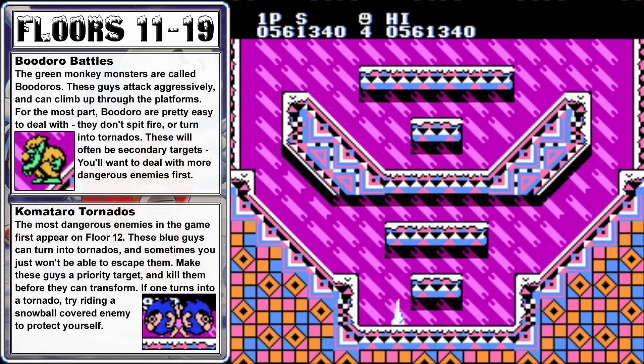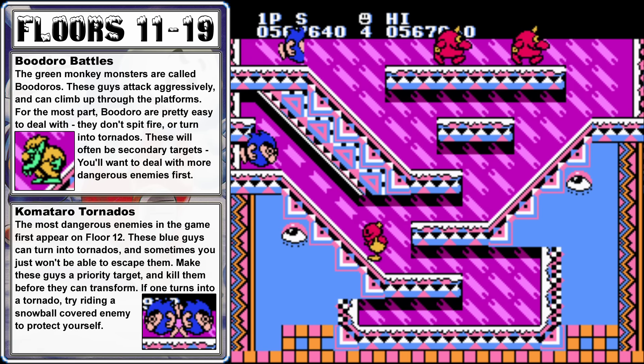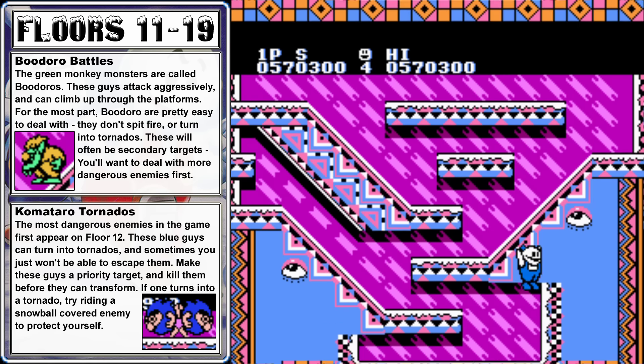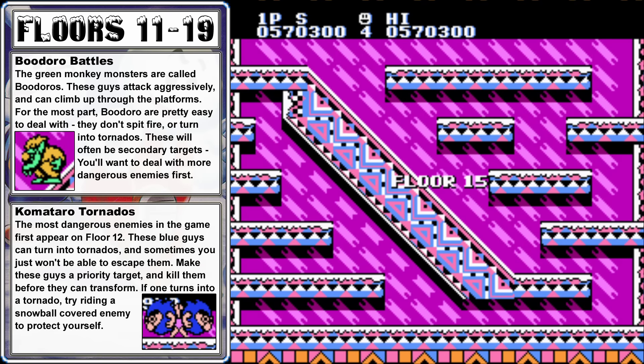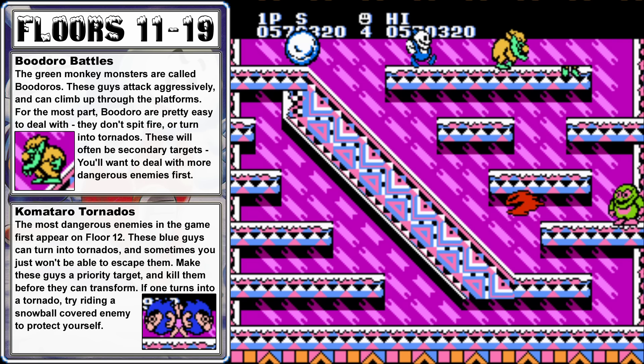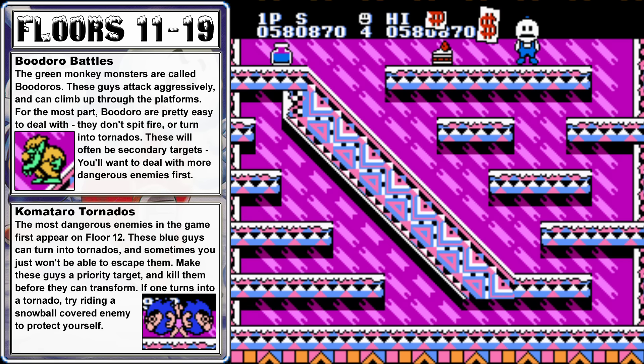We're not going to use the warp zone here — I want to show you all of the floors. On floor 13, clear the Komataros quickly so they don't have a chance to turn into a tornado, then take out the one at the top. On floor 14, take out the two Komataros on the left side as quickly as you can, and then finish off the basic titchies on the right. On floor 15, climb up the left side and freeze the botchan at the top, but don't push the snowball. Jump over to the right, freeze an enemy, and push it to the right. This will hit all of the enemies and roll back into the corner, taking out the botchan you froze earlier.